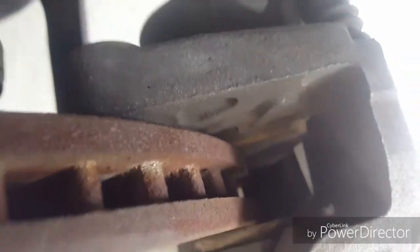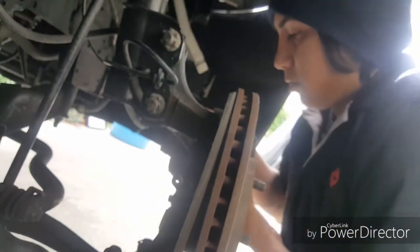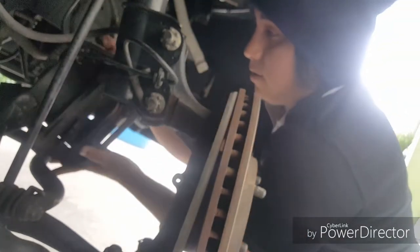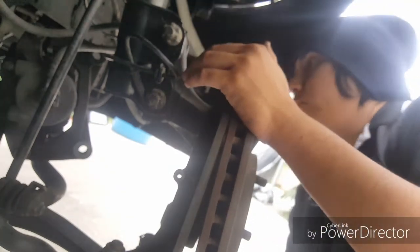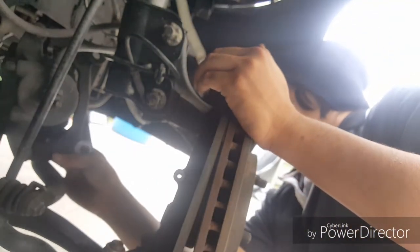I'm gonna be doing a brake change soon too, waiting for everything in the mail. But yeah, let's continue. The caliper is out — make sure you put it somewhere where it's not going to fall down and add pressure on the brake hose lines, because then you're gonna have a brake situation. My brakes are not that bad actually, we'll get to that soon.